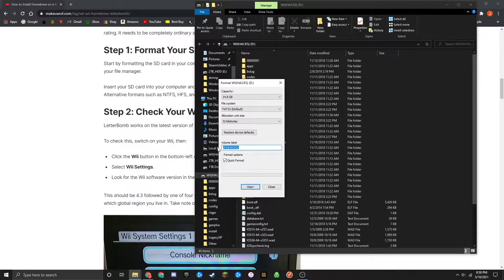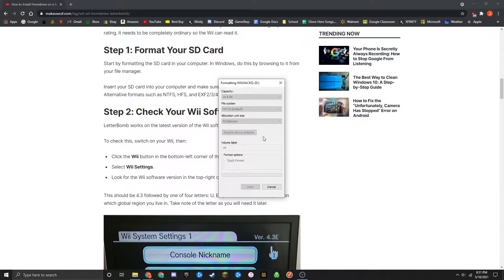You can name it whatever you want — I'm just going to title it 'Wii' so that it's easy to find. Leave everything else as is, and then click on Start. There's another warning saying it's going to erase all your data, so once everything's backed up, click OK. It should say Format Complete, meaning your drive has been formatted successfully as a FAT32 drive.